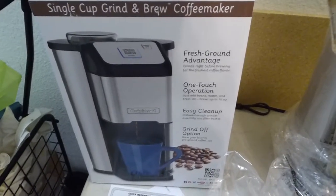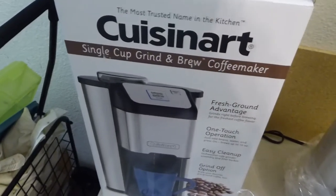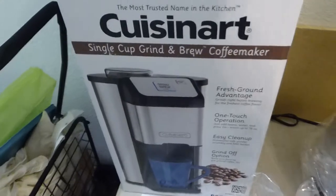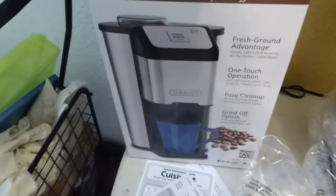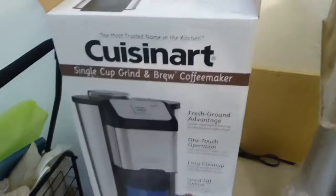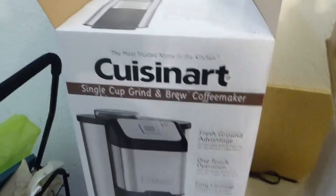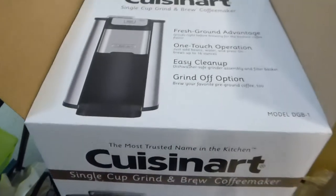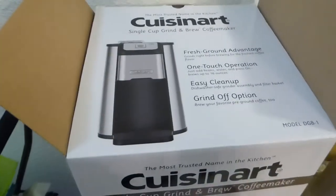It's a nice Monday morning in San Antonio and I just wanted to do a short unboxing video of my Cuisinart single cup grind and brew coffee maker. I've been wanting something that was a little bit easier to use. I didn't want the Keurig one where you buy these little packets, but I know they do sell components to do a one-cup brew. I was kind of more drawn to this one.